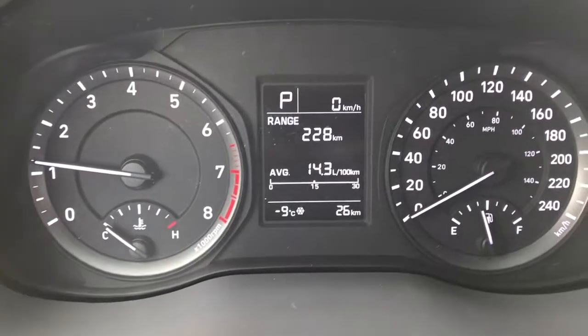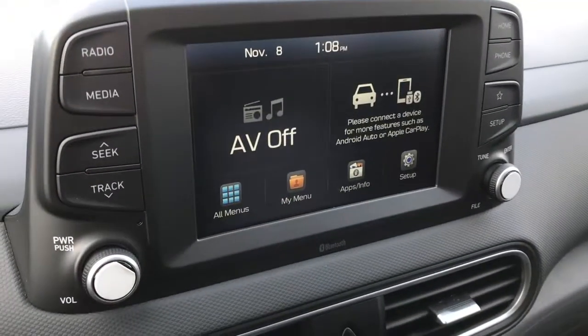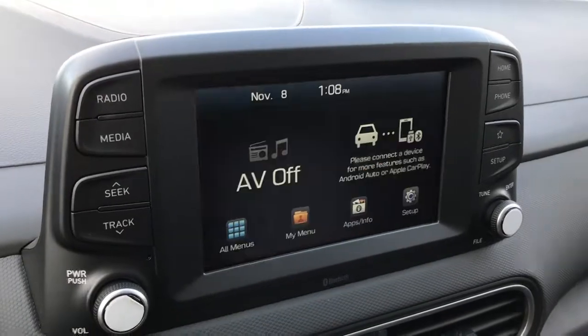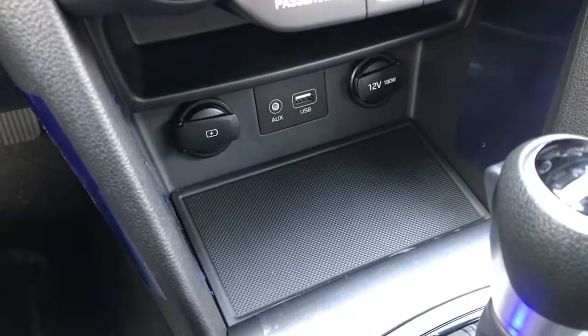Step inside and see a very nice clear dash. Bluetooth and cruise right on the steering wheel here. Nice big screen, and that is your backup camera as well. All your climate controls and phone connections down here.